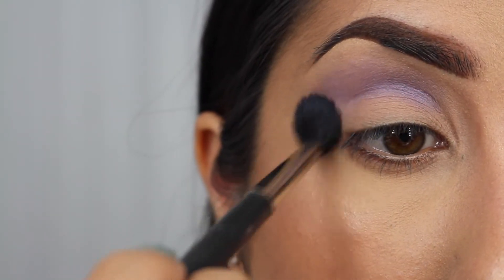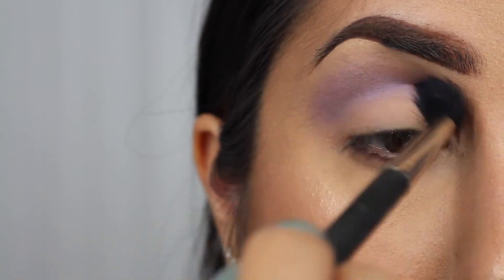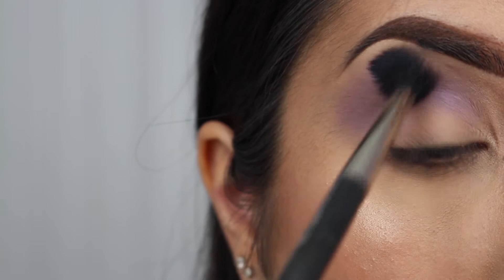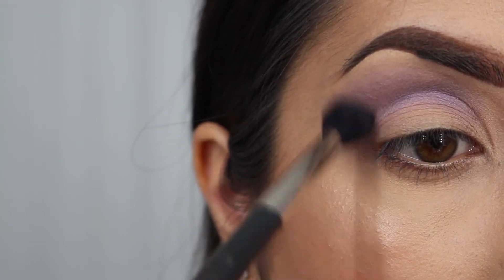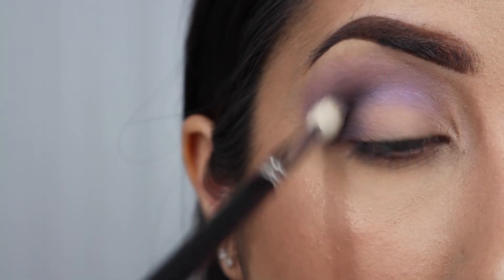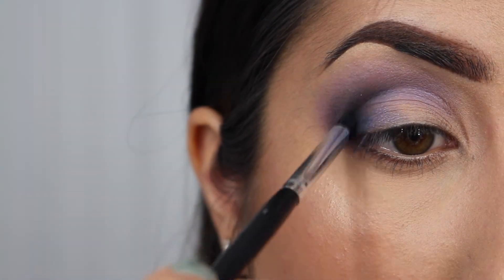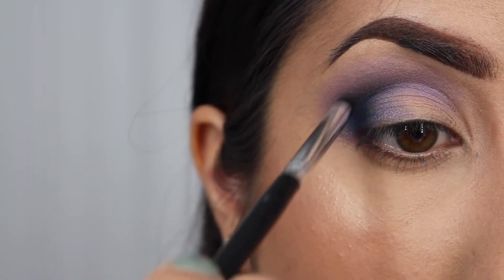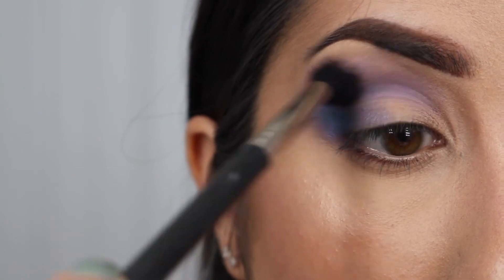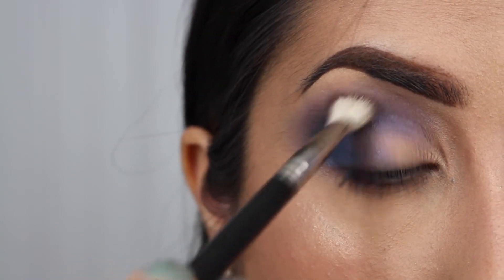So I already prepped my eye using an eye base and then set that with a translucent powder. The first color I'm going to be going in with is Betrayal from the Vice 2 palette from Urban Decay, applied with a fluffy blending brush. The next color is called Voodoo, applied more concentrated towards the outer third with a more dense brush. Finally, with the color Madness, I'm picking it up with a very detailed brush and placing it right at the outer corner of the eye, then blending all three colors together with a blending brush.